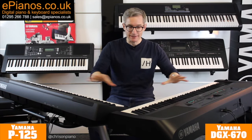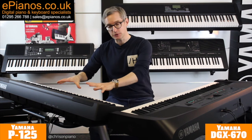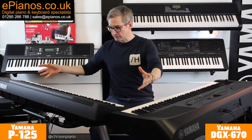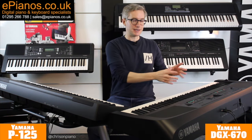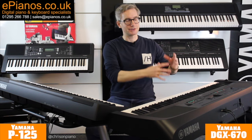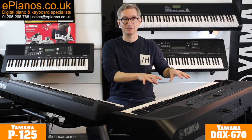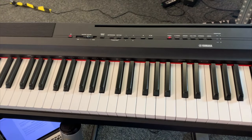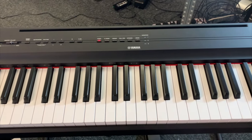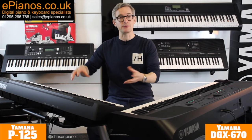Now let's do a really basic summary to start with on these two pianos. The P125 is a wonderfully simple piano that is authentic to play. The DGX670 is a wonderfully complex and in-depth piano that is authentic to play. In a slightly more detailed summary, the P125 is designed to be an uncomplicated yet realistic feeling and sounding piano that is portable.